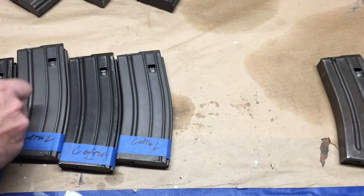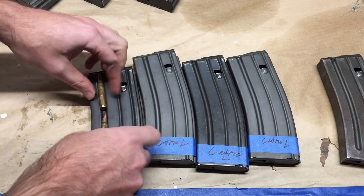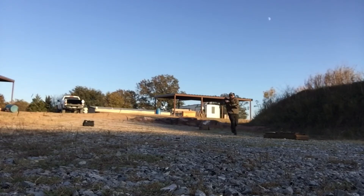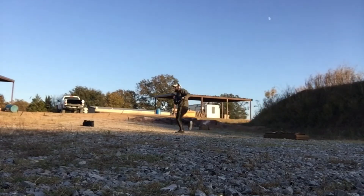My next trip to the range, I loaded up 4 of the magazines with 25 rounds each. Of this 100 rounds, 3 of the mags were flawless, and the 4th had 3 malfunctions. Taking a closer look at that magazine, that follower in particular has a lot more play than all the others. While I was there, I conducted an experiment — I took the follower out of a Palmetto State Armory magazine and swapped it with one from the SETME-L. Then I loaded both magazines up to 25 rounds. The SETME Model L magazine I picked was the one from the first test that had a 50% malfunction rate.